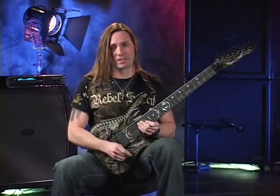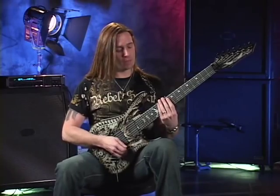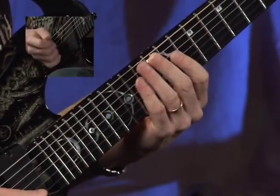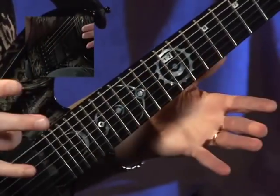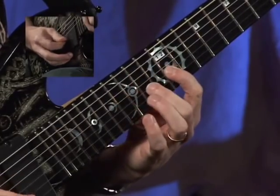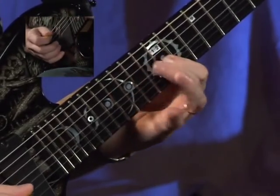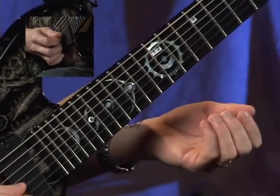Our next shape is going to be D Mixolydian, starting on the sixth string, tenth fret — first twelve notes. Back a string and up a position; now we're in what I normally would think of as six string root E natural minor, borrowing the top twelve notes. Back a position into the normal six string root Mixolydian.